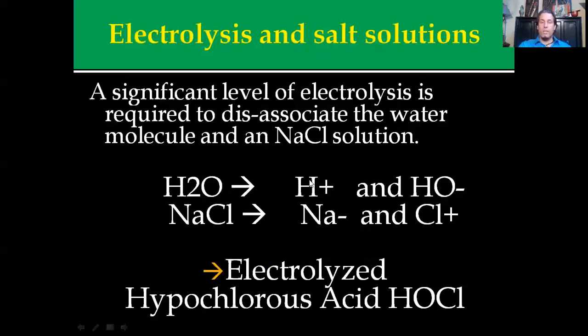When you take H2O and break it apart, you get a hydroxyl ion and a hydrogen ion. When you break the salt apart, you get those two components. These two bind together and those bind together, giving you electrolyzed hypochlorous acid — also known as HOCl. It is extremely effective on anything that it touches.